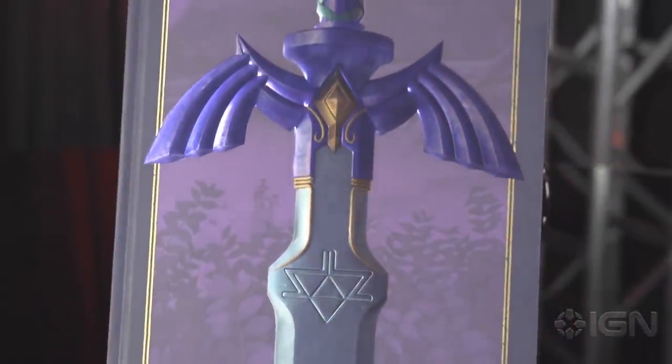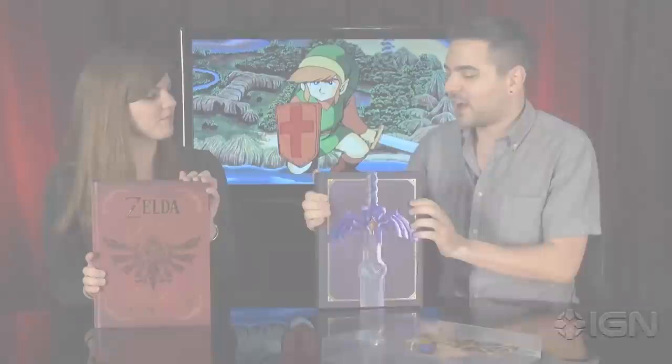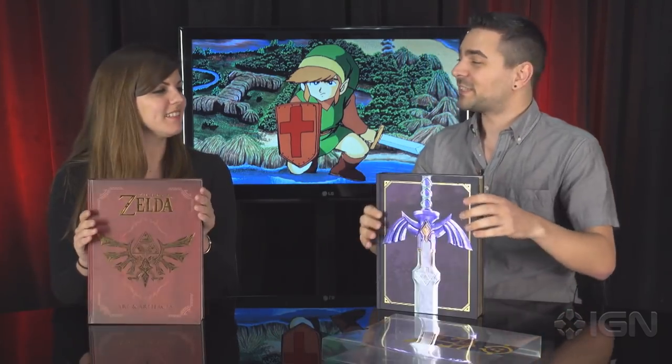I want the Master Sword music playing over this. And then you pull this off all the way — there you go. In addition to having this beautiful, life-size Master Sword on the front, it has gilded pages — gold pages on the trim — as opposed to the boring all-white ones on the standard edition.